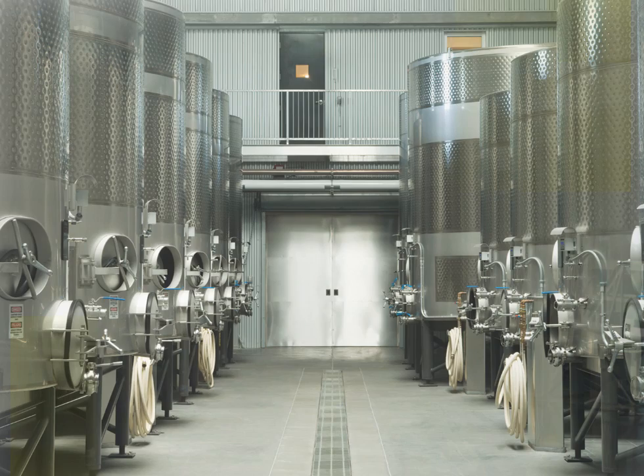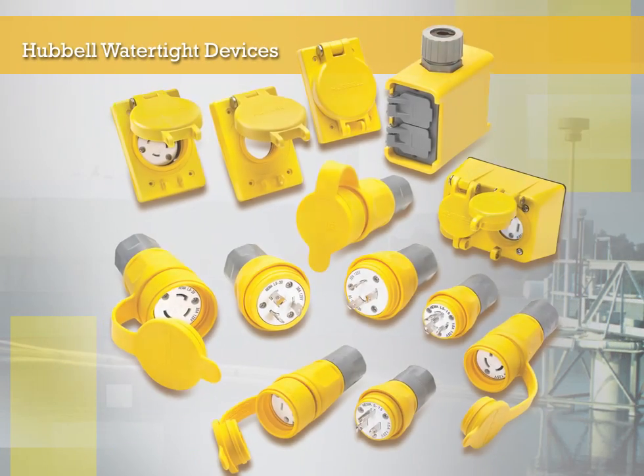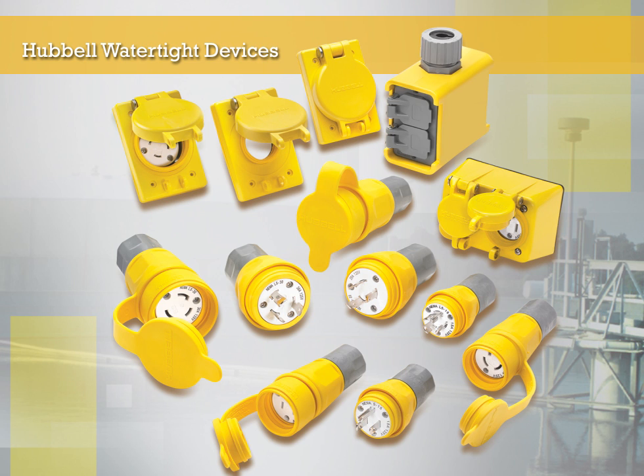So if you have an application for Watertight devices and want to choose from an industry-leading wiring device company, then Hubble Watertight devices are the right solution.